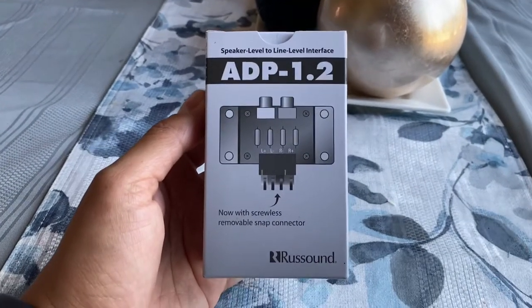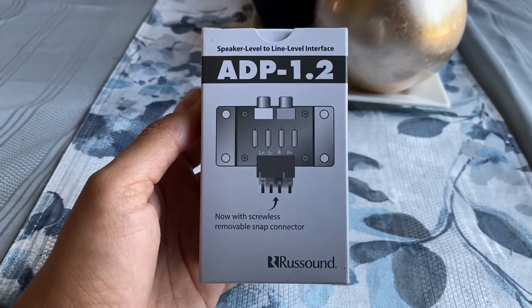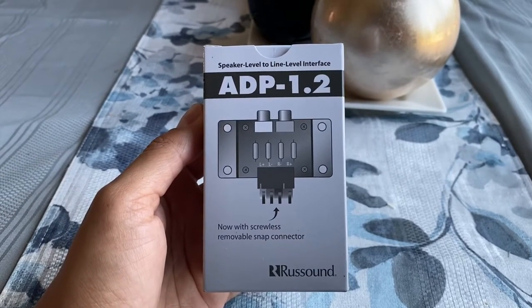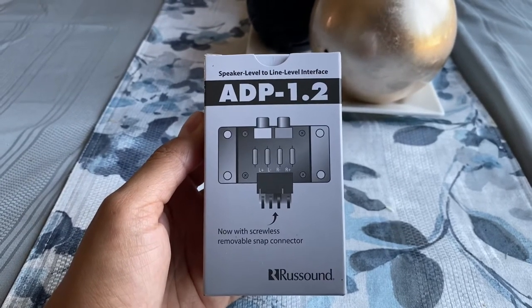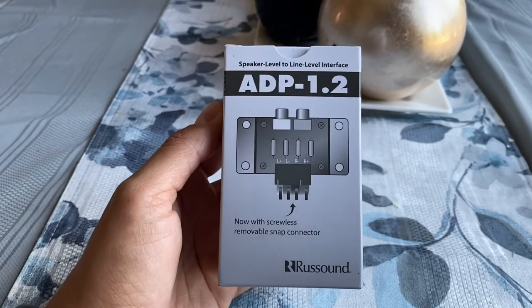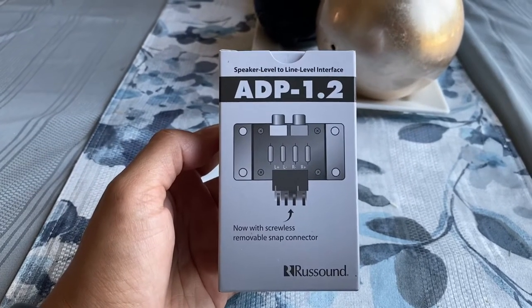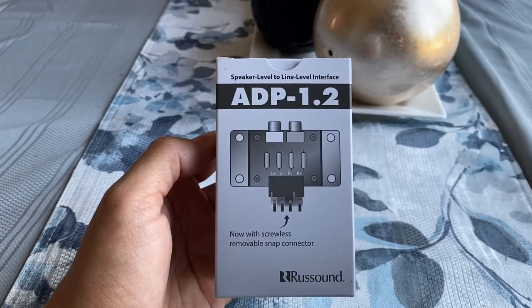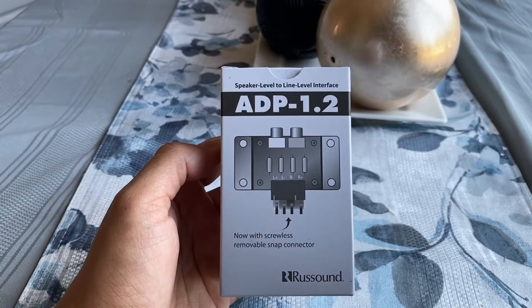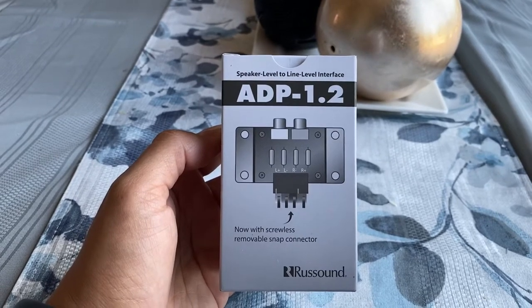So I wanted to do a quick video on the Russound ADP-1.2, a speaker level to line level interface. What this does is give you the ability to hook up an external amplifier to your receiver if it doesn't have pre-outs. There are a lot of receivers out there that are really good but they're older models, and they end up either getting resold or pushed off in a closet because a person decided to go to separates and wanted an amplifier, but their receiver didn't have pre-outs to hook one up.